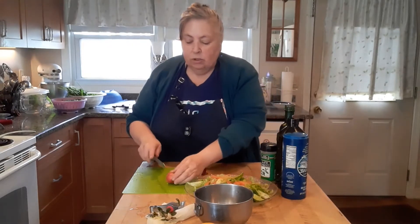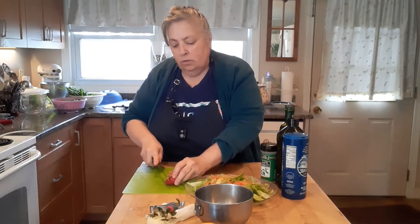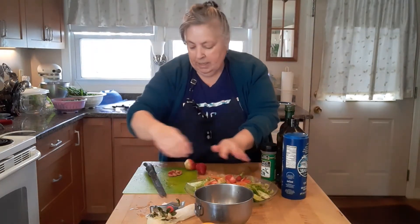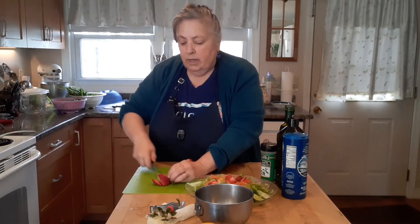And then we have some strawberries here, so we're going to slice up our strawberries and cut them into all little pieces. This is a nice salad, especially in the spring and summer — it's so refreshing.